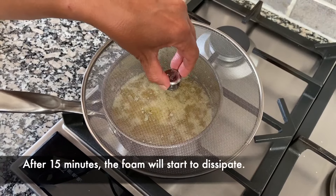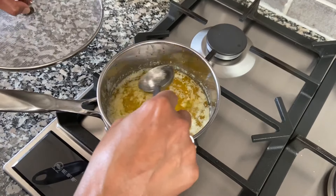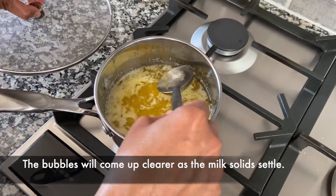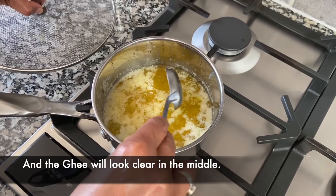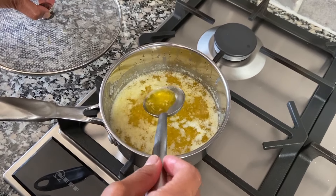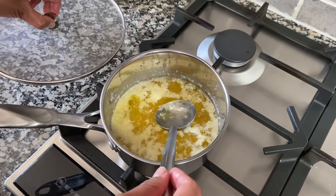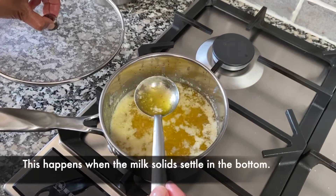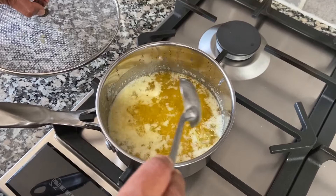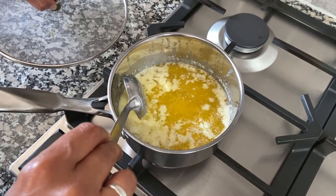This has been going for a total of 15 minutes and you can see how the foam is starting to dissipate. The clarified butter in the middle is very clear, and the milk solids you can see are settled at the bottom there. That's what you're looking for.